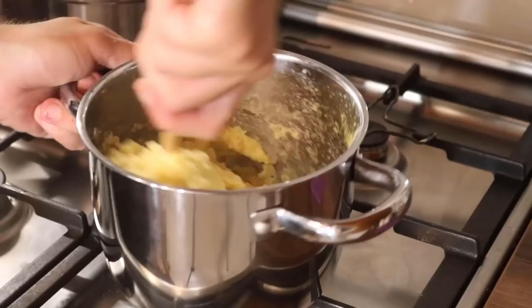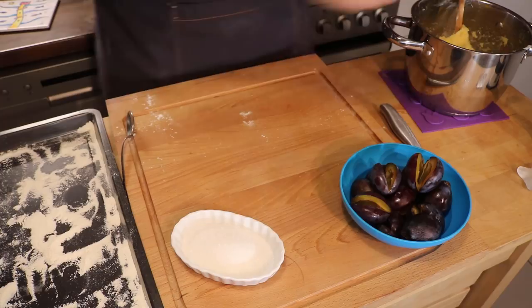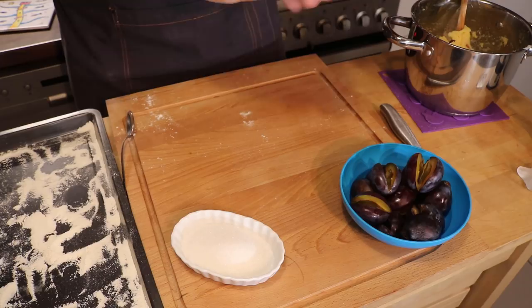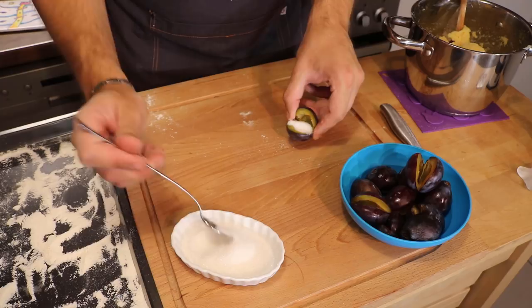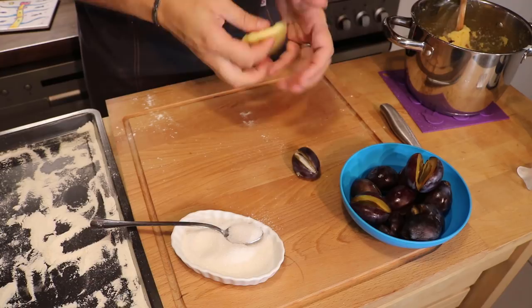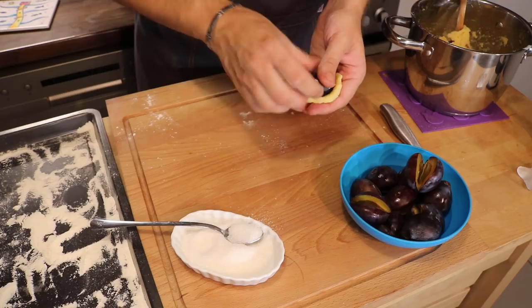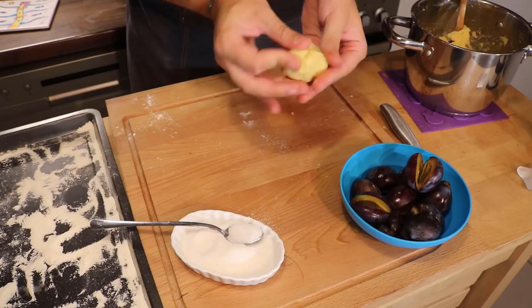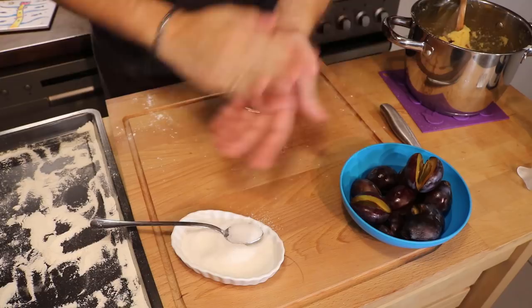The mixture is mixed and now we'll make the knedle. Here's the procedure: you can dip your hands in cold water or a little flour. Take a bit of the mixture, depending on the size of your plums. Prepare the plum beforehand — add a little sugar. The plum is ready. Now take the dough — if it sticks, you can add a little more flour, but it's not necessary. Flatten it out, place the plum with the open side down — it'll close better. Shape it around and close it well on top. At this stage you can roll it in flour — it'll help. First knedle is closed, and we place it aside on a floured surface.